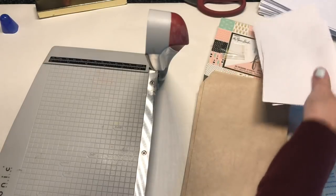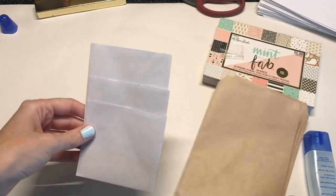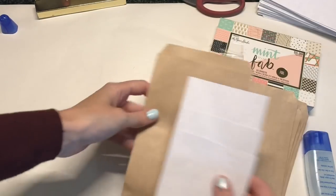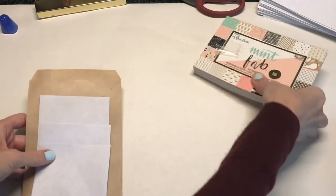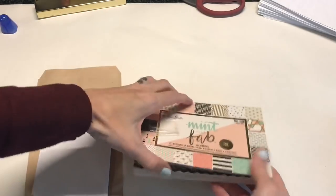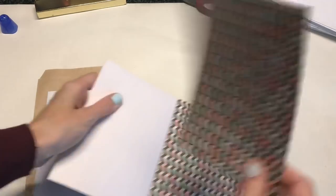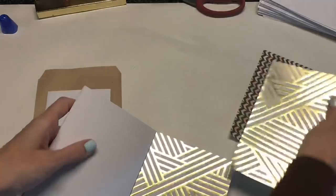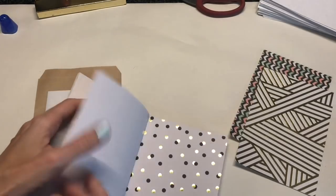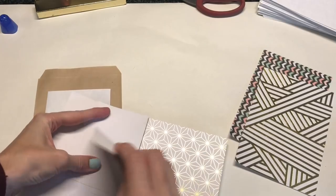We're going to take the three that we trimmed and stack them on top of one another. Make sure your flap is on the back side — you're covering it with scrapbook paper so it doesn't really matter, but I made sure mine was on the back. Go ahead and pick out some colors that you want, maybe something that you think your pen pal will like. I'm just using this paper pad that I've had for a really long time — I know it came from Hobby Lobby.